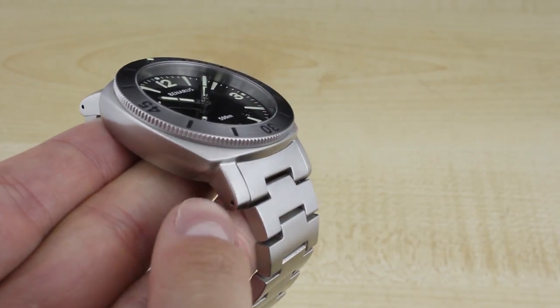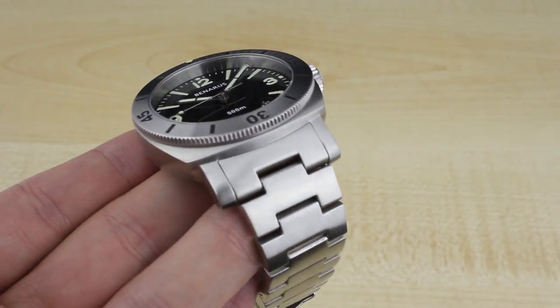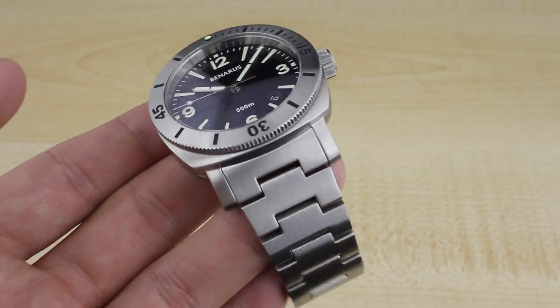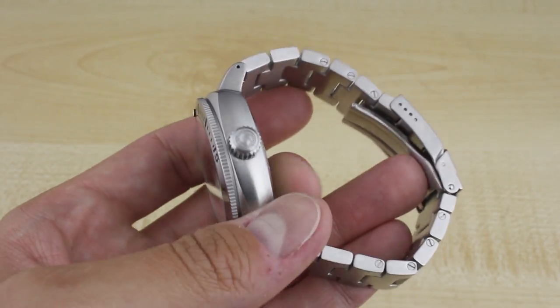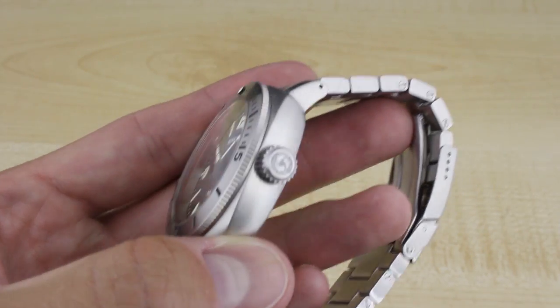Previous Morays — I had a Moray 1 that used screwed bars in the lugs. And while that is nice and secure, it is also somewhat of a pain to do strap changes. This makes it very simple. It can be done with a traditional strap tool or simply a pin of some sort to get into that hole.